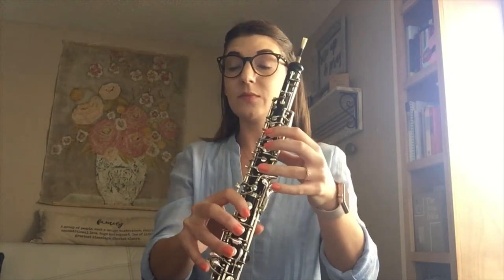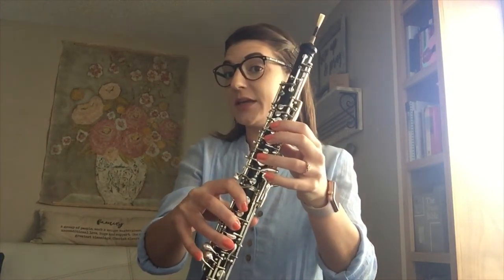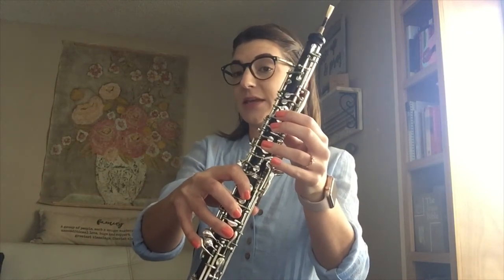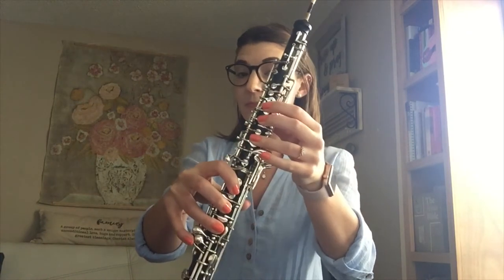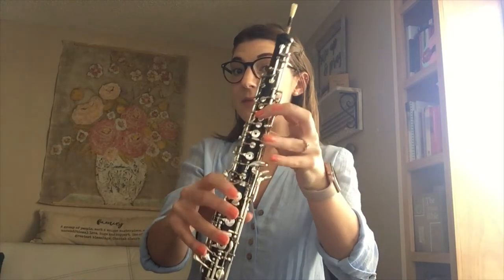So B, D sharp. In the arpeggio you don't have to use this left pinky key — you can use your bottom right pinky key. So D sharp, F sharp, and then B.